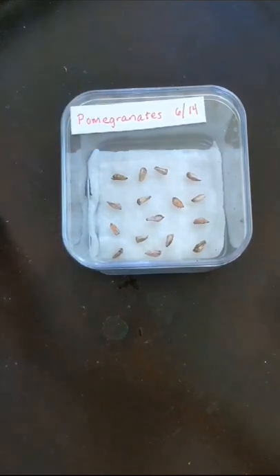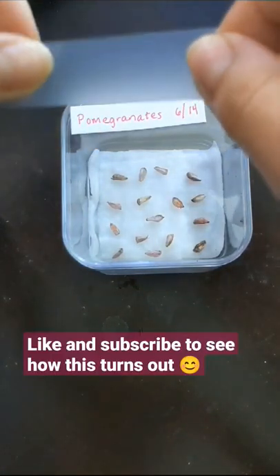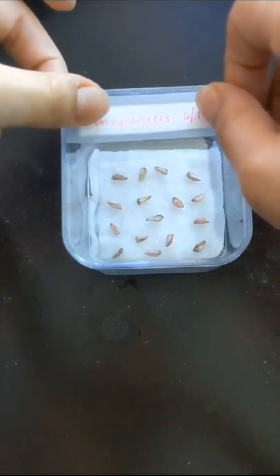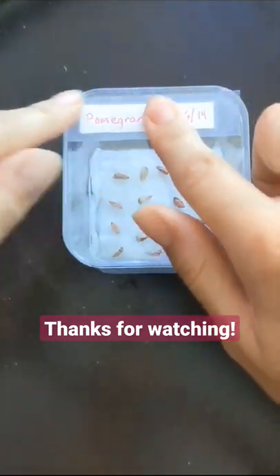Now I'm just gonna label it and we'll keep checking back on it. Make sure you like and subscribe so you can see how this goes along with me.